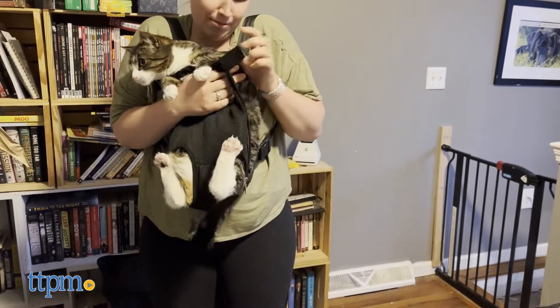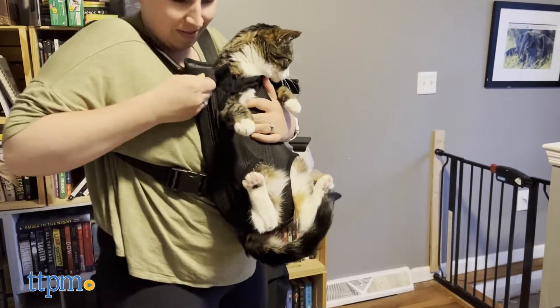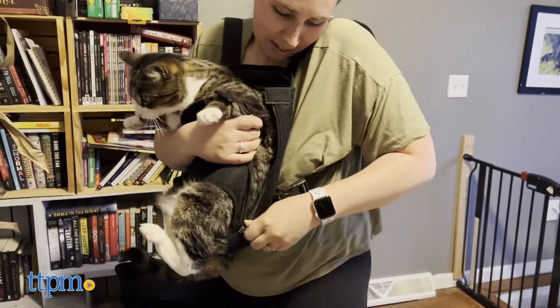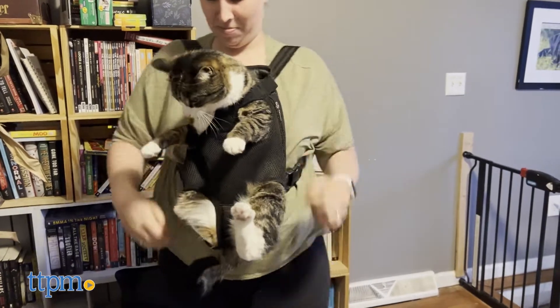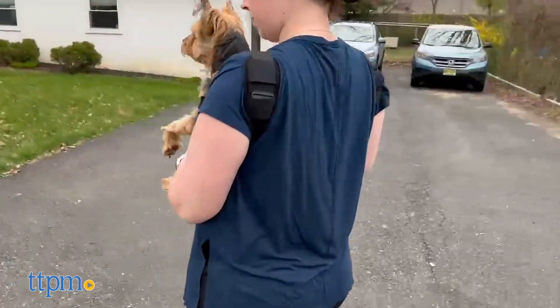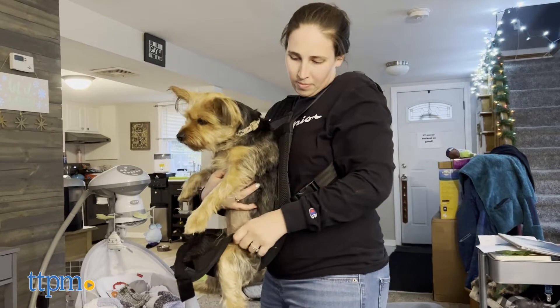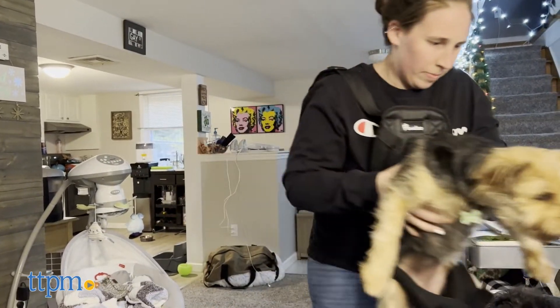TTPM cat Lola and dog Piper gave the pet carrier a ride. Despite initially not being a fan, Lola eventually came around to it. There was a slight amount of wiggle room with Lola, so we played it safe and kept her test inside the house. Piper took to it immediately and didn't mind the free ride and the higher vantage point. Make sure you have a surface midway to the ground where you can place your pet while removing them from the carrier.